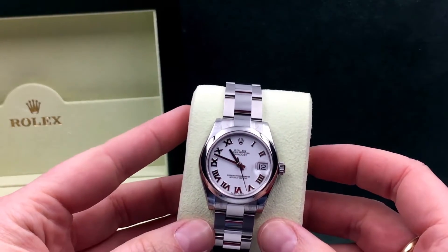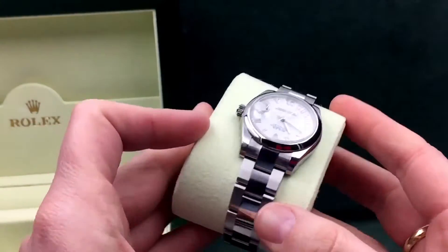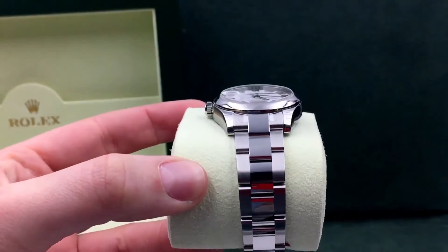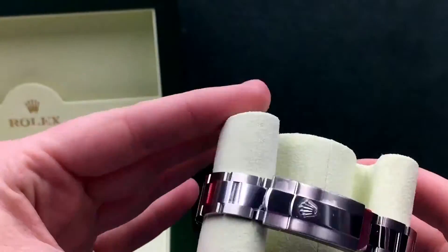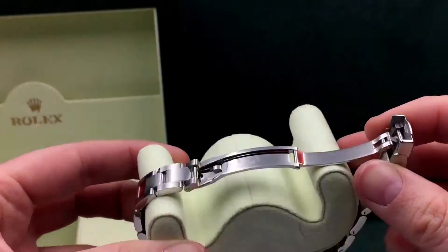It's on an oyster bracelet with a half polish, which means you've got the high polish on the center links — see if I can show you more of the mirrored finish — and the brush polish on the outer links. We've got the new oyster lock clasp with the safety catch. You can see the red stickers there.